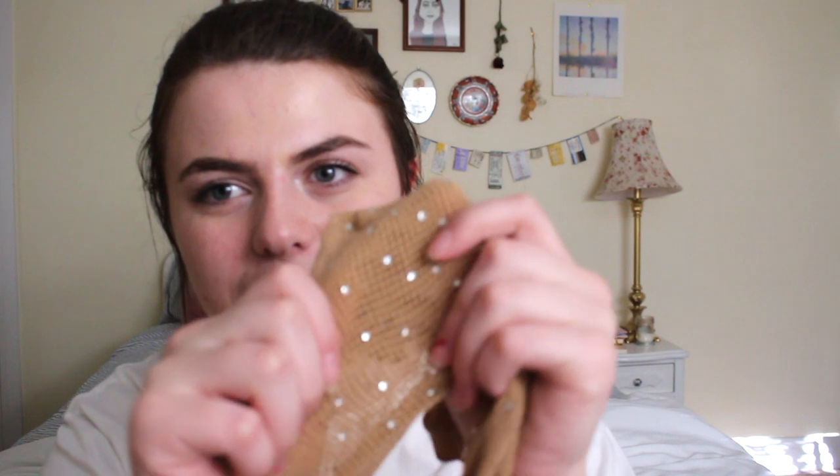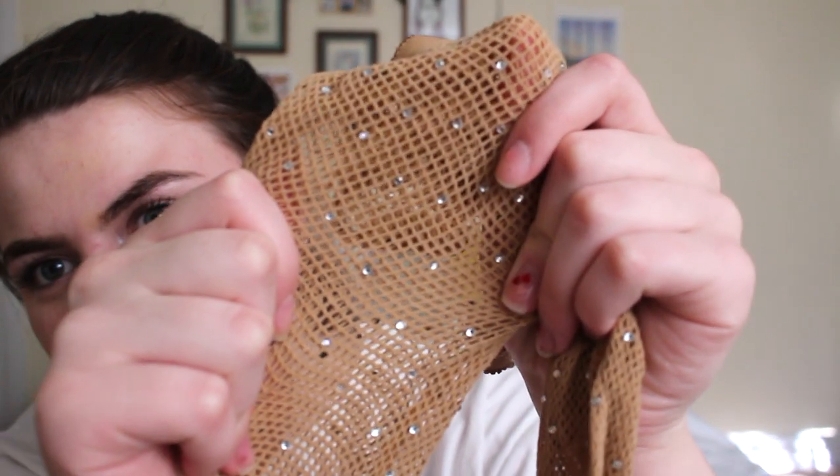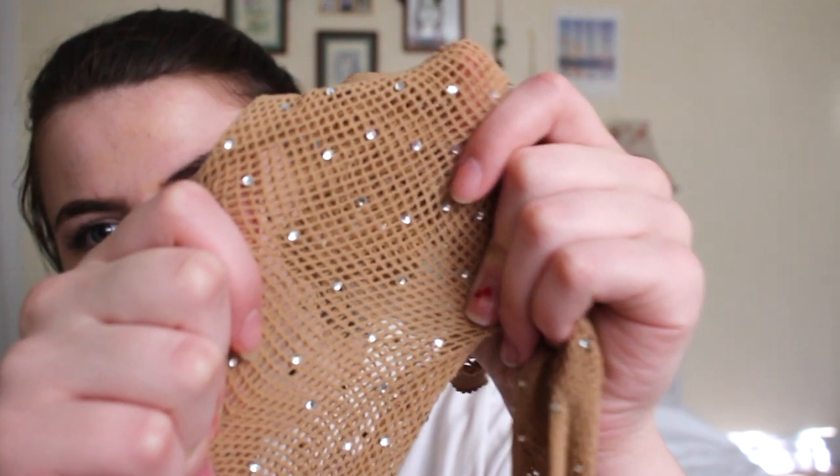I'll just start off with this first item, which is the only one I got from Wish. I already opened and unpackaged these — sorry. But they're these fishnet nude tights, and they've got little rhinestones on them. You can see how the rhinestones are just kind of glued onto the netting. I thought these would be cute for the summer to wear, like, under shorts and stuff.